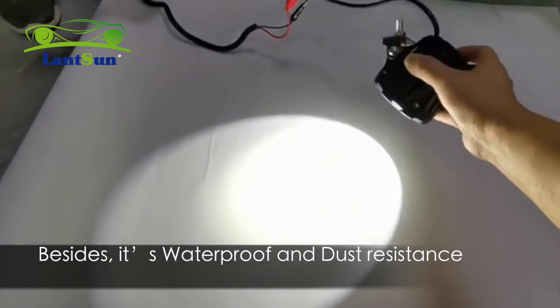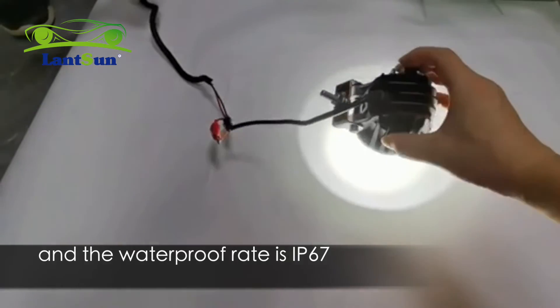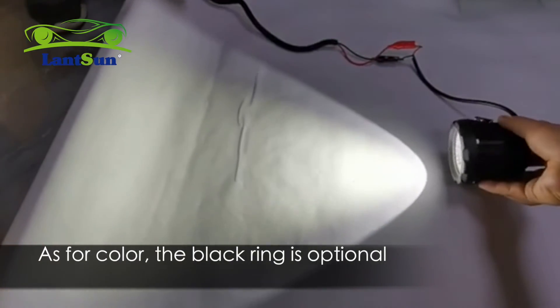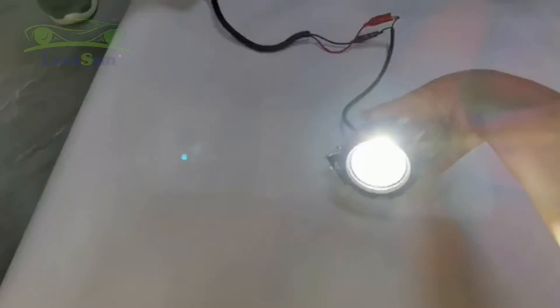Besides, it's waterproof and dust resistant, and the waterproof rating is IP67. As for color, the black ring is optional. Please visit our website if you are interested in this item.